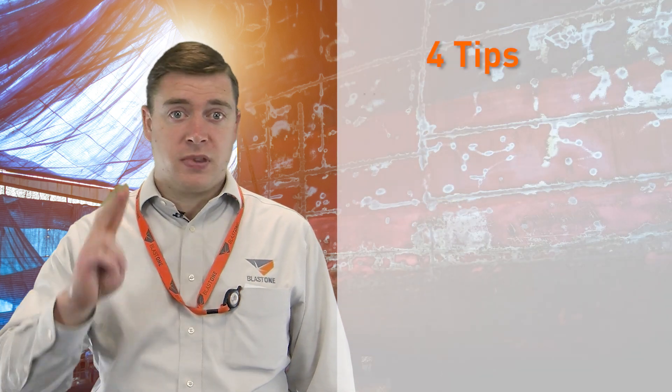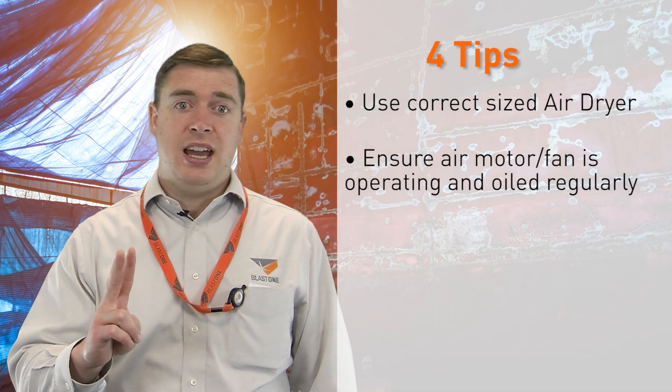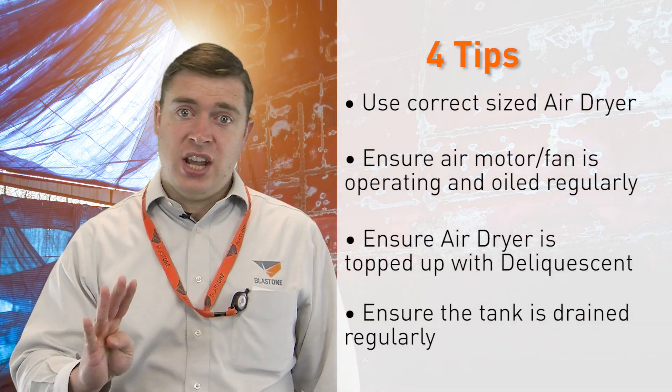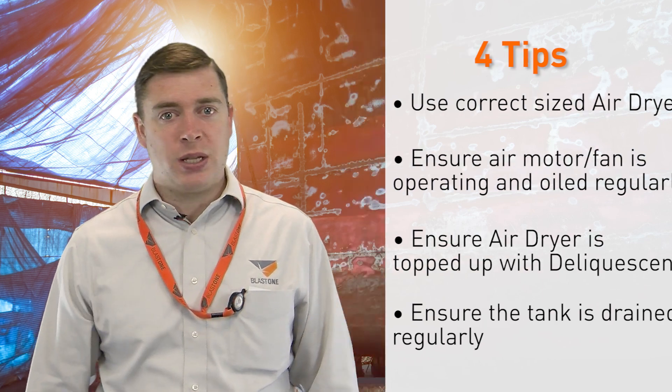Finally, to achieve all this you need to ensure that you keep your air dryer in good working order. Here are four points: use a correctly sized air dryer; ensure the air motor and fan is operating correctly and is getting oiled regularly; keep the air dryer topped up with deliquescent regularly; and drain the tank of water very regularly, at least daily.